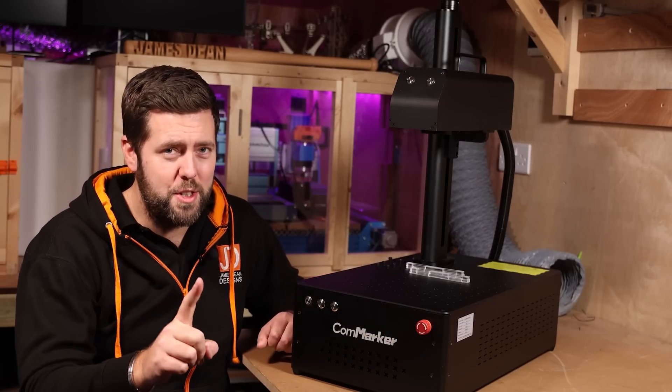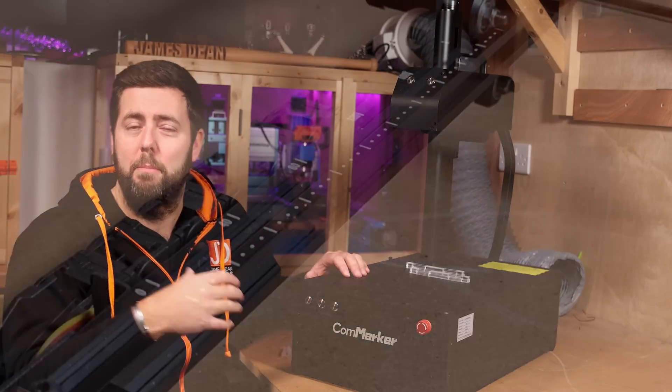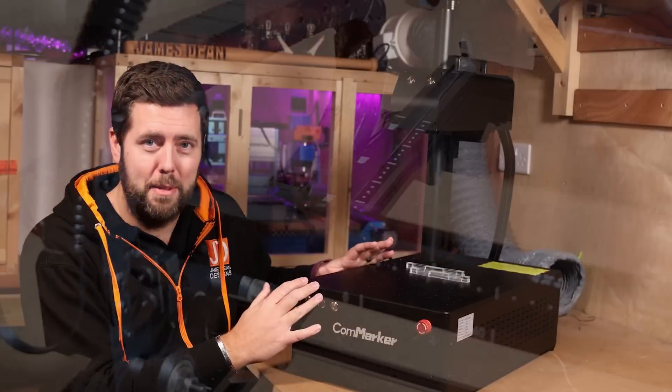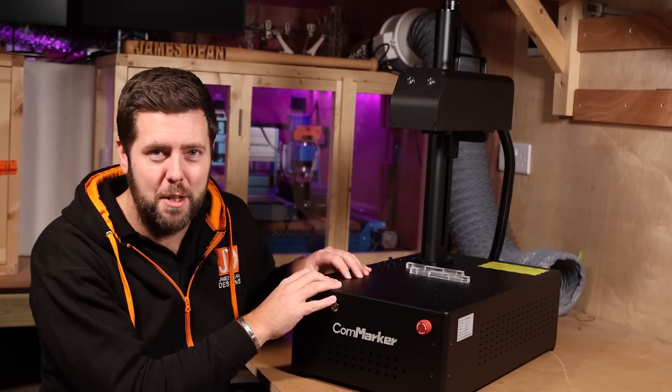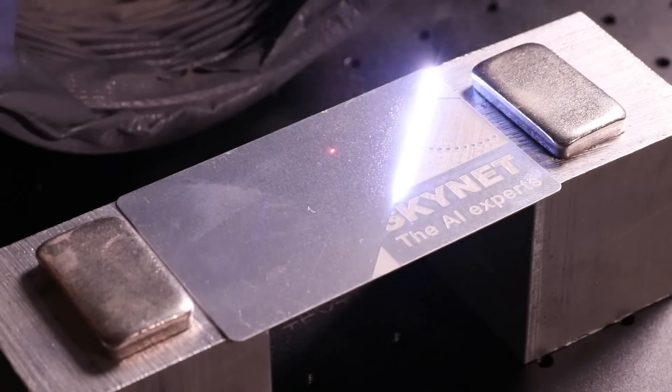Number two, and a point that's not often referred to, is they are low maintenance. There are minimal moving parts on this compared to other lasers where you have wheels and belts, so the upkeep of these machines is relatively minimal. And number three, the speeds that this can run at is crazy quick. This particular model — up to 15,000 millimetres per second. That is hard to comprehend.